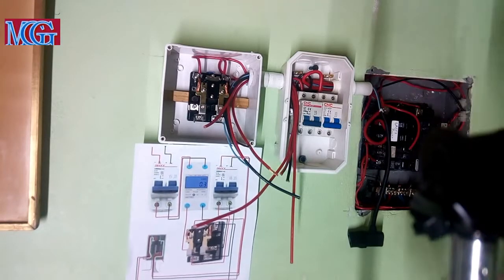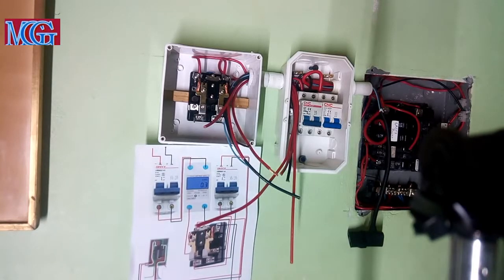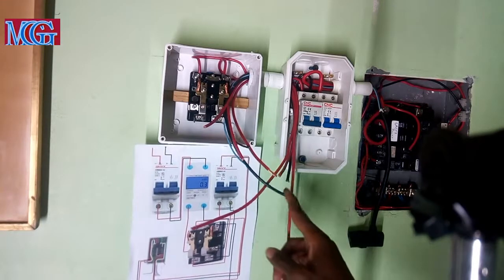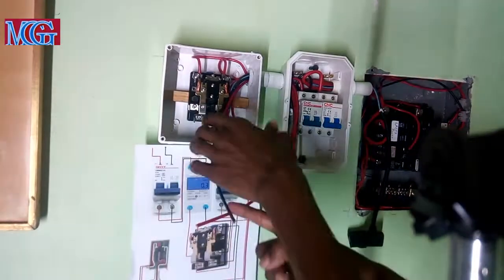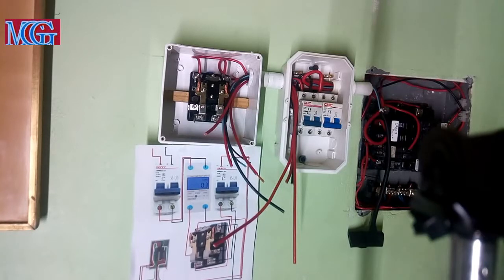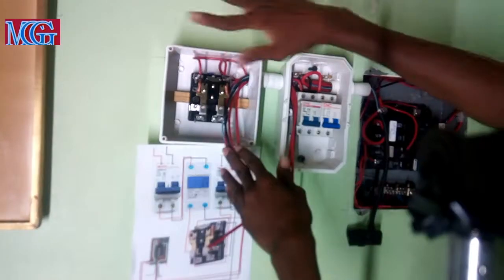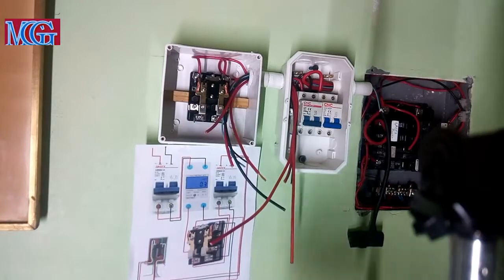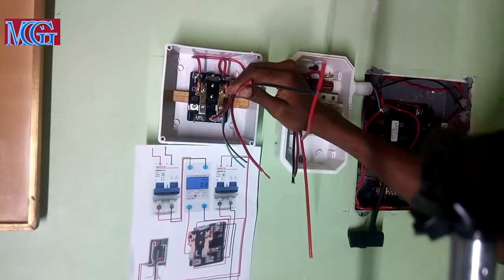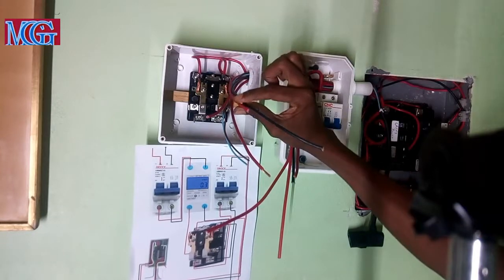I can already hear the critical minds going off — Alexander, why do you only have one black wire? Yes, I only have one black in this whole pile. Let me explain. My breaker box is single phase 220 volts, so everything inside here is coded red, except the neutral which is black. So everything coming here is red, except there are only two wires coming in directly from the inverter — this black and red is coming directly from the inverter, which is 110.